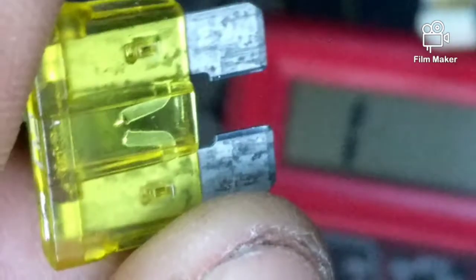Let me show you what the bad one looks like. That is the bad one when you take it out — that piece in the middle is separated. It's bad. The good one is good.